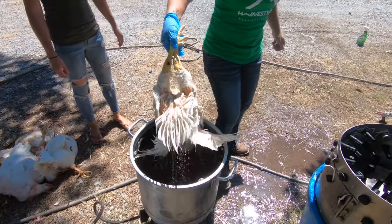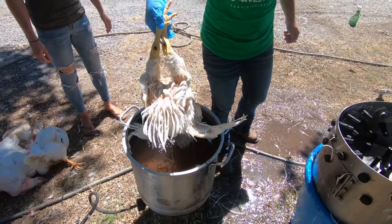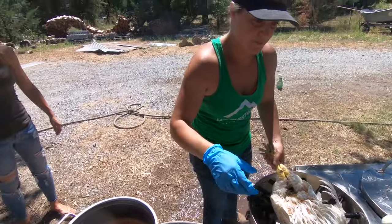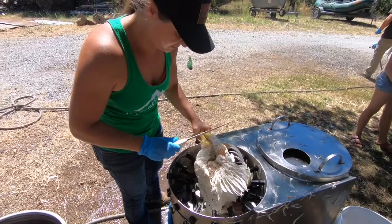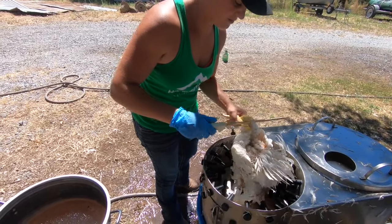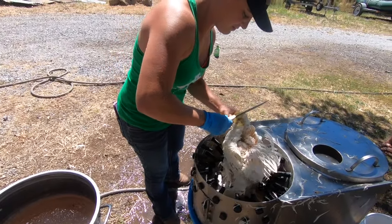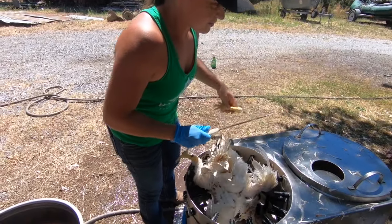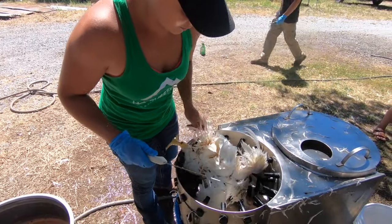You can cut the feed off if you want or you just throw them in. I feel like you break the legs less if you cut them. Good job! You want to do it again? Follow the leader.